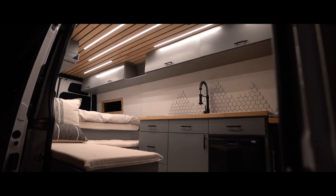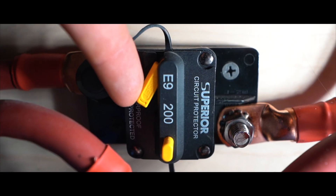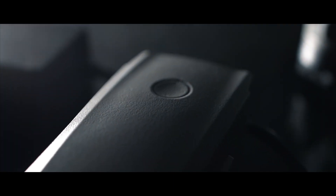Hey, what's up guys? Welcome to this video and welcome to my channel. In this video, I'm going to be explaining how the hell a van build electrical system works. I know it seems super intimidating, but it's actually way simpler than it looks, so I'm going to do my best to explain it to you.